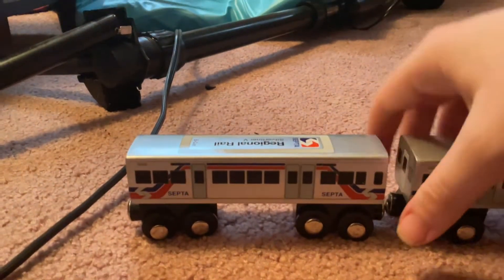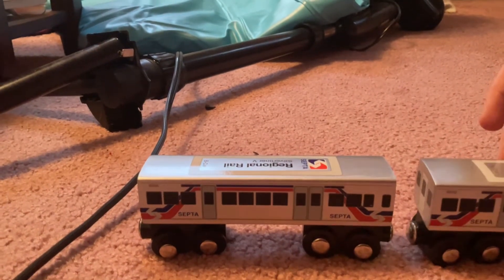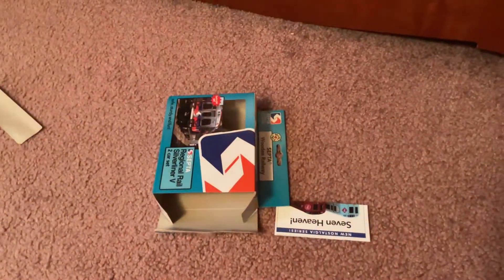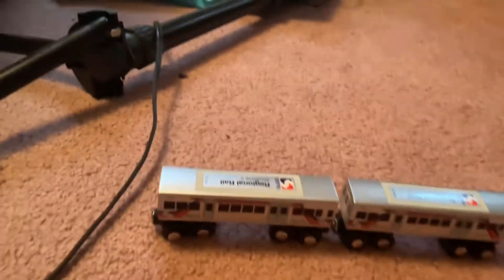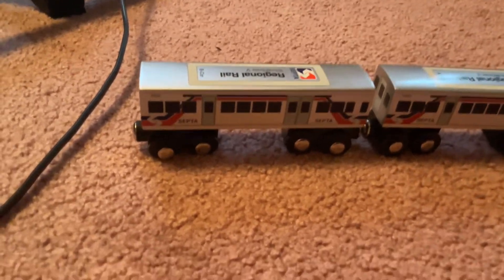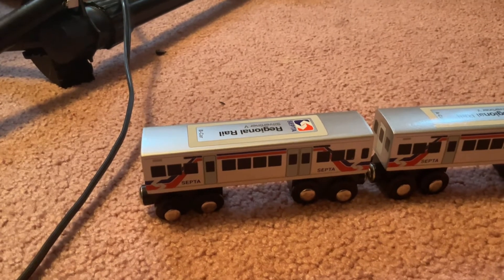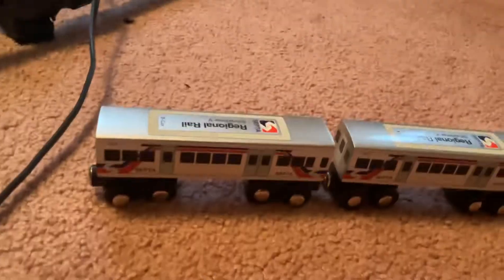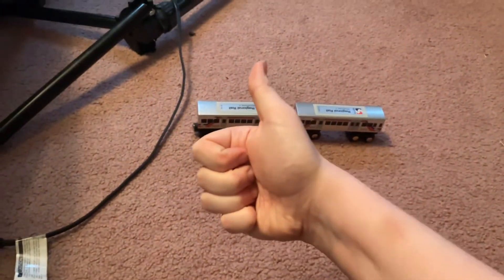Let me know in the comments if you like it, because I am really liking it. Let me disconnect it. And yes, I am going to be keeping the original box and this insert. So yeah guys, that's going to be pretty much it for this unboxing video of the two-car Silveriner V wooden train set. If you have any questions, let me know. Thanks for watching everybody — see you guys next time. Goodbye everybody!